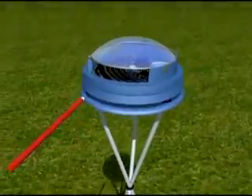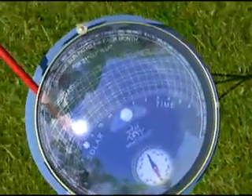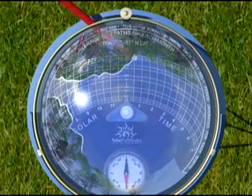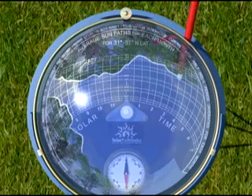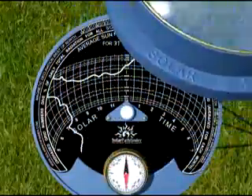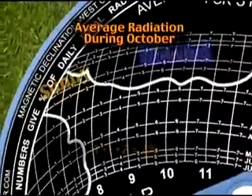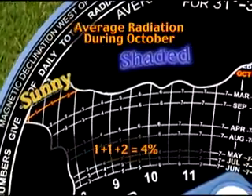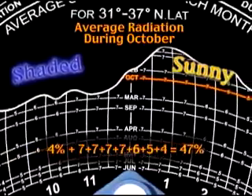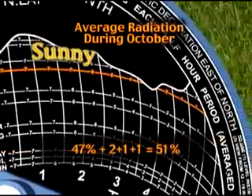By tracing an outline of the objects reflected on the dome directly onto the Sun Path diagram, using the marking pen provided, a permanent record of the potential solar radiation can be made. To find the percentage of radiation for each month, add the small numbers in the unshaded part of each Sun Path arc. This information is multiplied with local radiation data, such as NREL data, to determine the potential radiation available at the site.